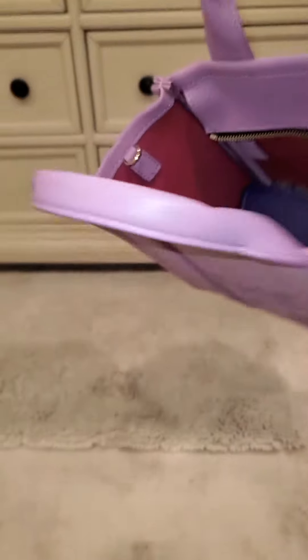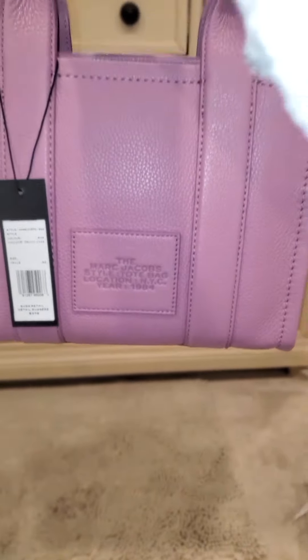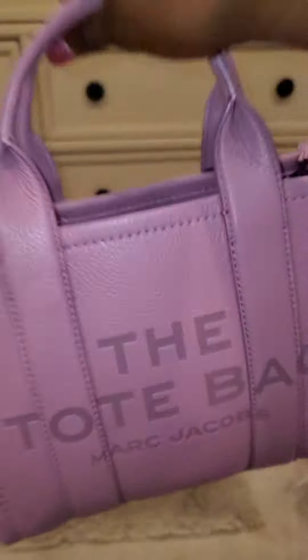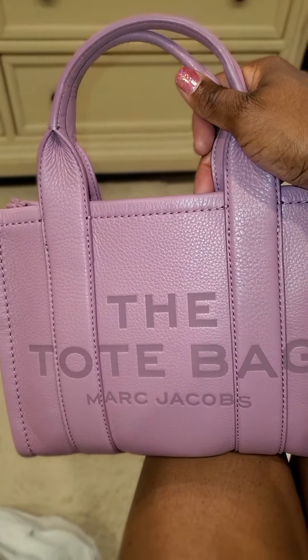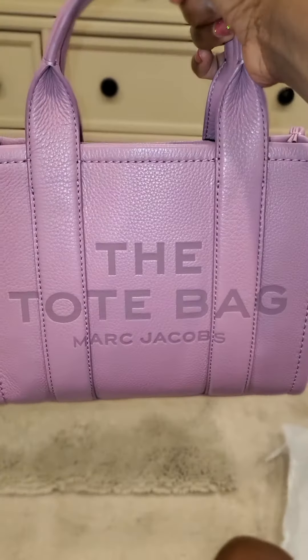I love it! This is the mini size in the beautiful color orchid. I'm sure I'll get some use out of her because I do like the color purple. Just wanted to come on and show you guys this beauty — may you all have a blessed day, bye-bye loves!